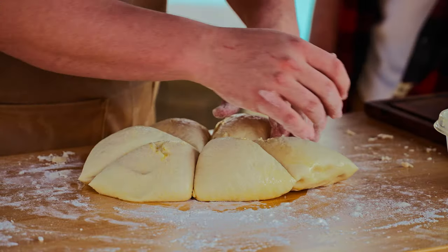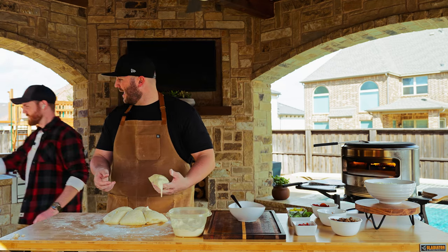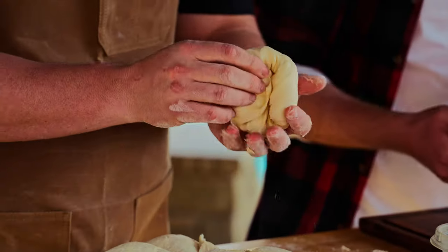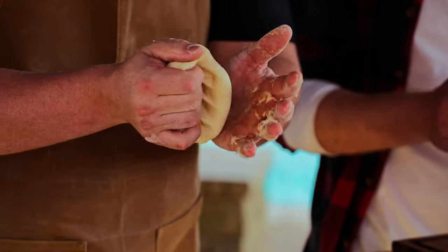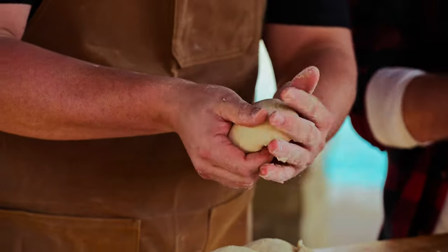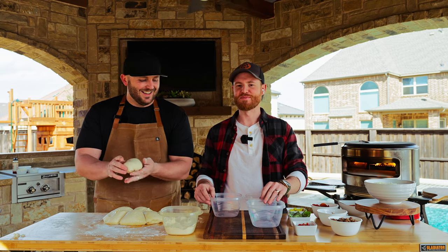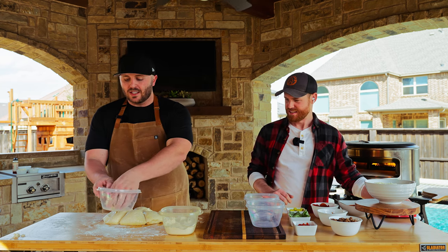What we want to do is form a dough ball. Taking three fingers, cupping it underneath just like so — that is going to give you a nice, beautiful dough ball. Give that one a little tap — the tap is an essential part of the dough making — and then drop it into its own little container.